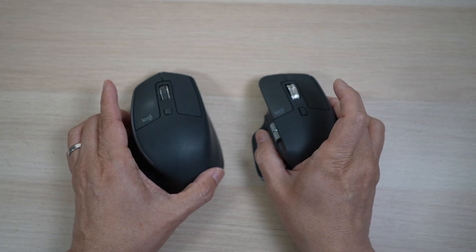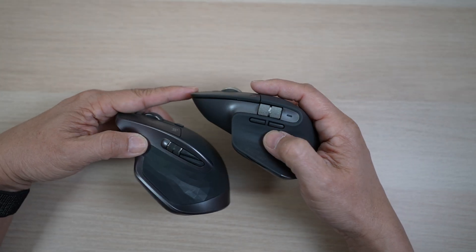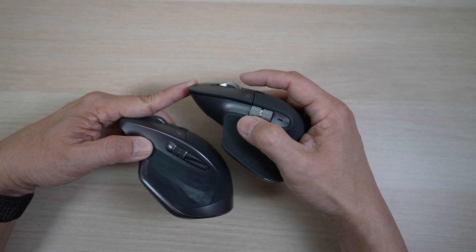The third major difference is the side scroll wheel and buttons — they are all bigger on the 3. The front and back buttons are now placed under the wheel, making them much easier for my thumb to reach.